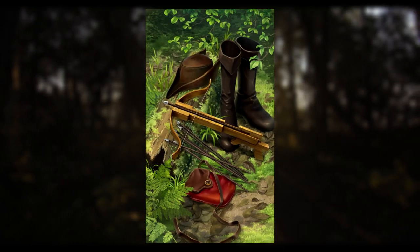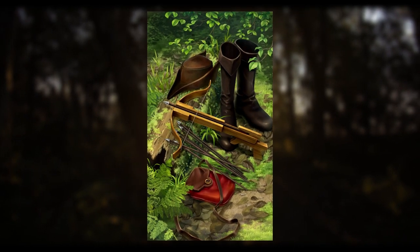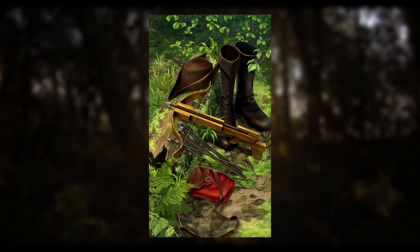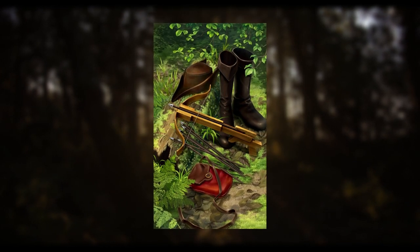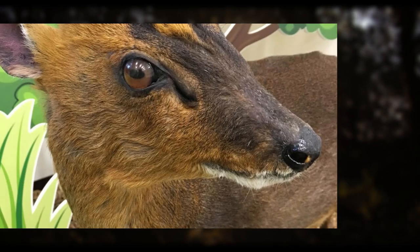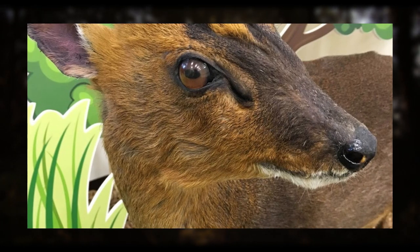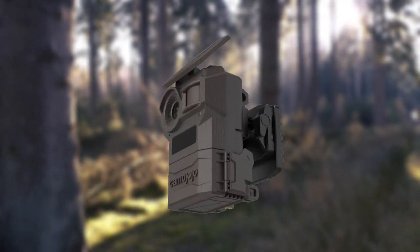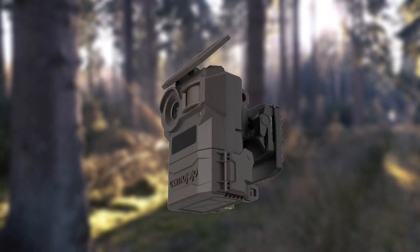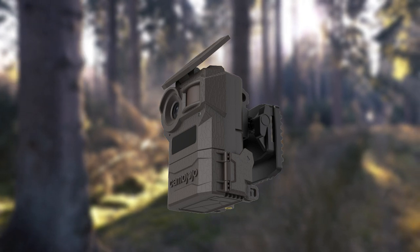In my experience as a hunter over the past 12 years, I have found that studying animal migration patterns is essential. Therefore, I learned about the fantastic qualities of a trail camera. The use of a trail camera has helped me tremendously in gaining knowledge about the local wildlife. After I figured out how to use a trail camera, I was able to set up hunts that consistently produced good results.